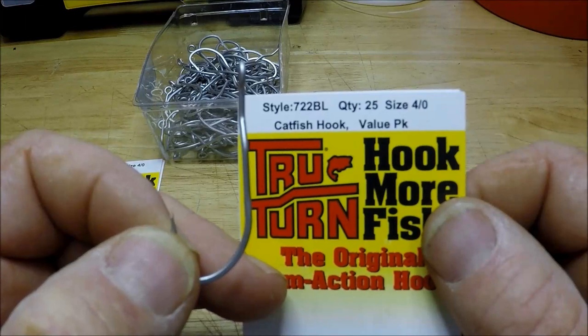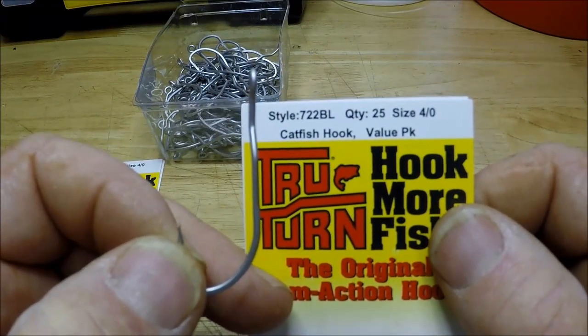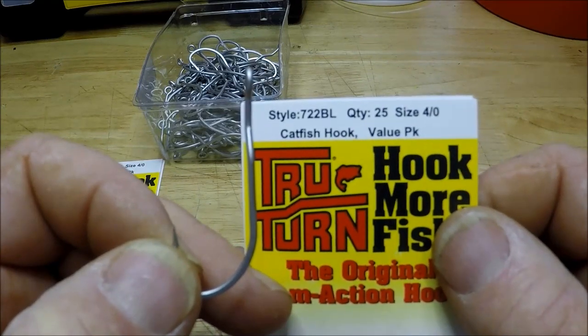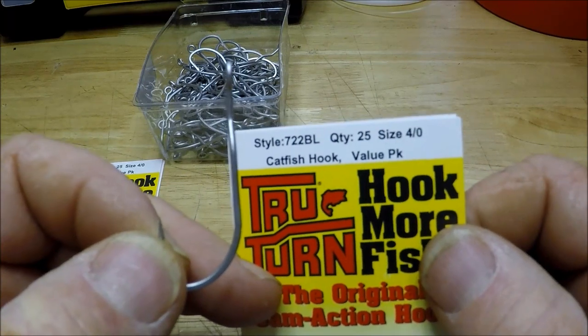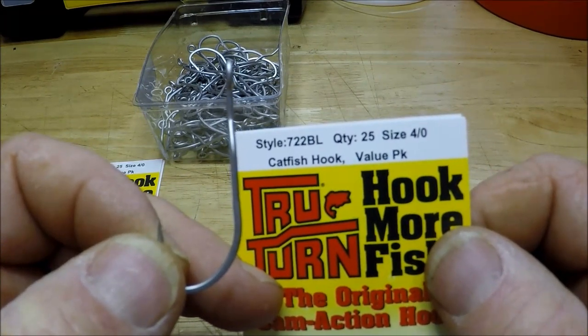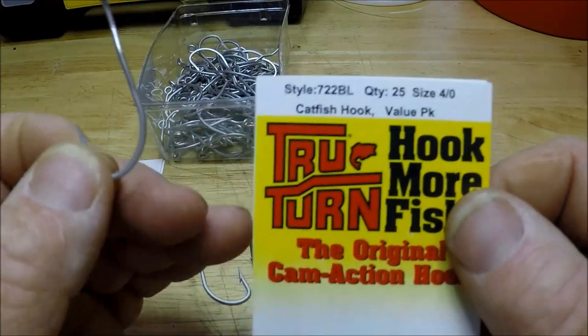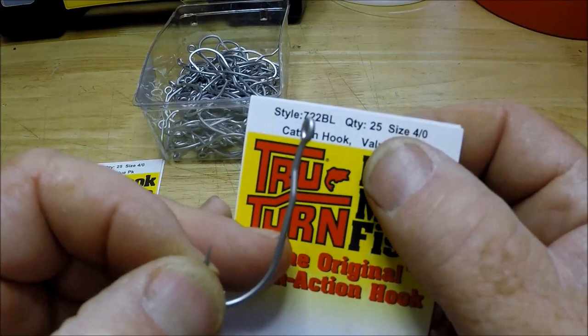I got three 25-packs for $12.95 free shipping. I thought that was a pretty damn good deal, to tell you the truth. Can't go to a store and get 75 hooks for $12.95, no tax, no shipping, no nothing. So this is, as it says up here, a 4/0 hook.